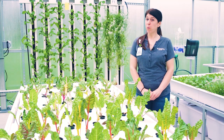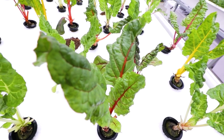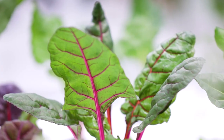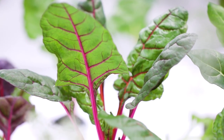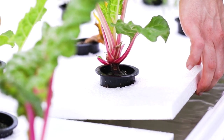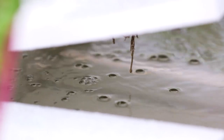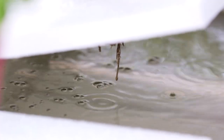This is the deep water culture system where I'm growing various colors of Swiss chard. You can see we have yellow, orange, red, and white — all different colors of Swiss chard. The water from the bottom tank to the top tank flows at a much slower pace, so it actually looks like the water is just sitting in the tank, but it's just moving much slower.